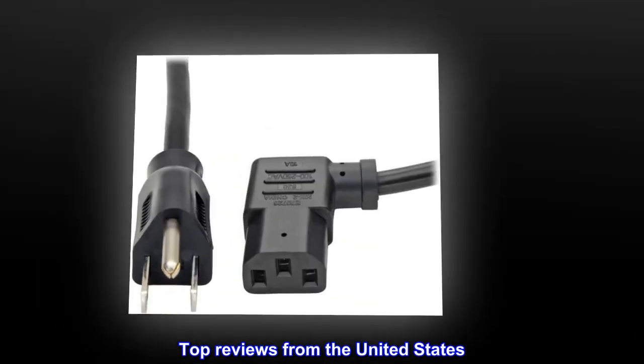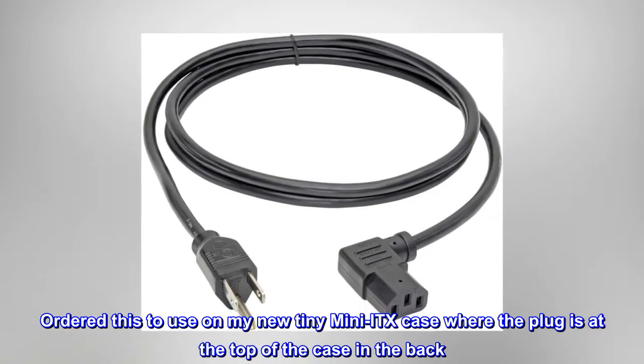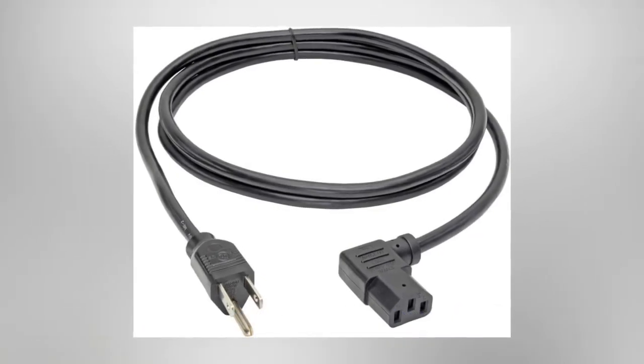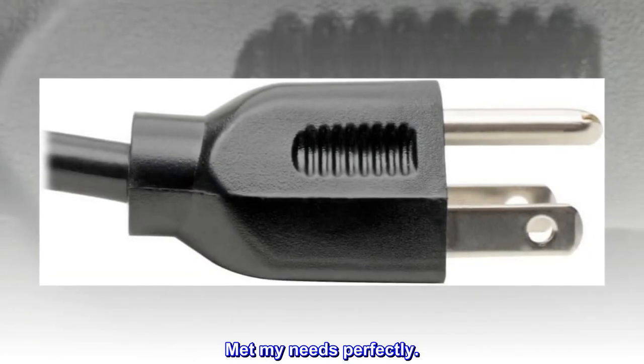Top reviews from the United States — Flexibility: Ordered this to use on my new tiny mini ITX case where the plug is at the top of the case in the back. This cord is flexible, almost limp, so it was better than I hoped. Met my needs perfectly.